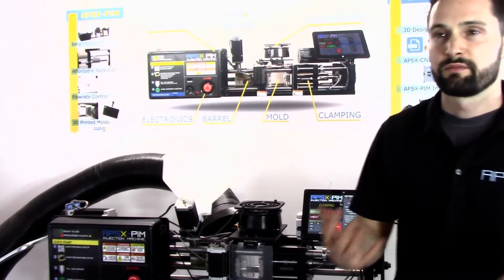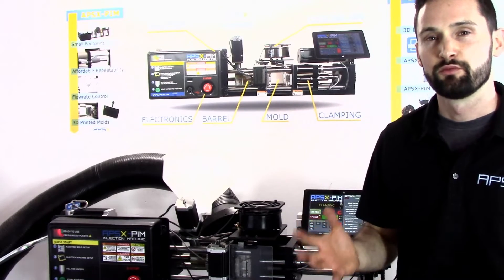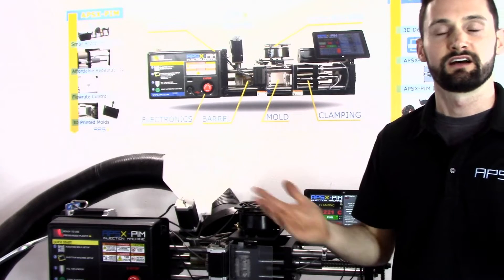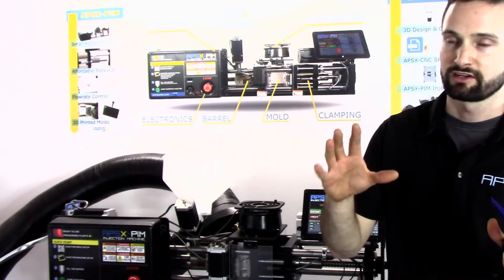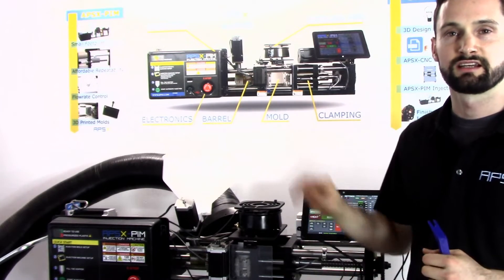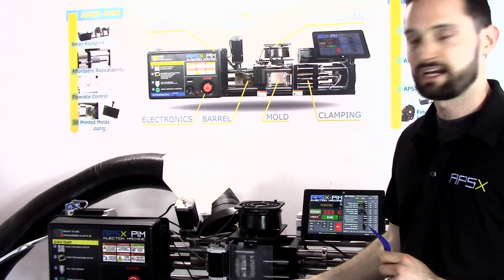Some other things that might cause flashing: you may need to reduce injection pressure, reduce the fill speed, reduce mold temperature, and lastly you may need to check the mold alignment or repair your mold — though that's an unlikely scenario. Again, in our troubleshooting guide on page 38 of our manual you can look into these different scenarios for flashing and see in what order you should diagnose your machine and change settings. The machine is homing now — let's take a look at our part and see what flashing looks like.